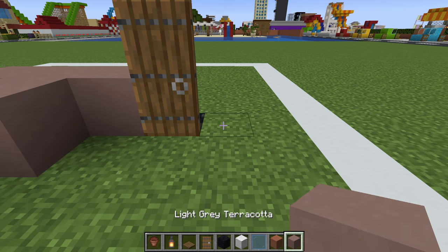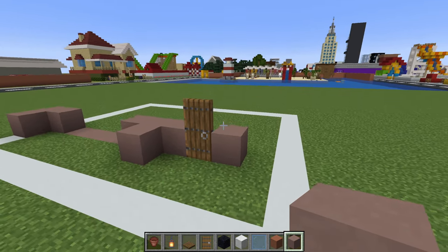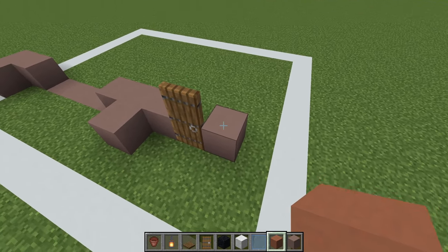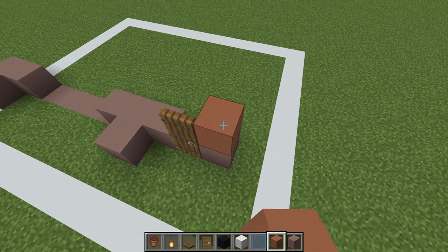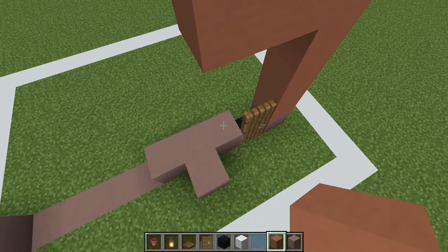Then place a light grey terracotta right of the door. We then want to place four terracotta on top of our light grey terracotta. Extend left two, and then down.